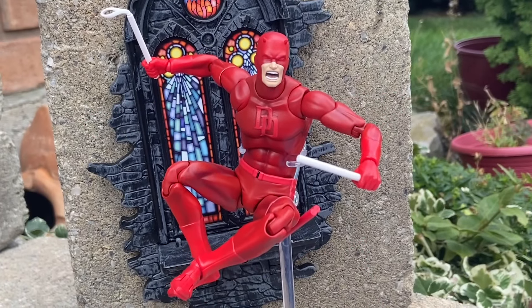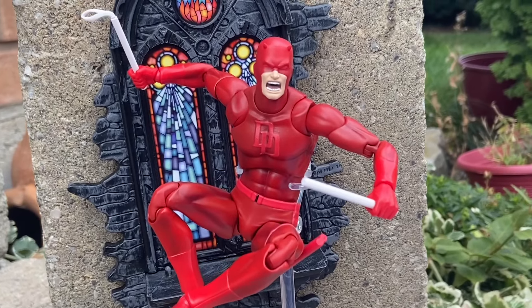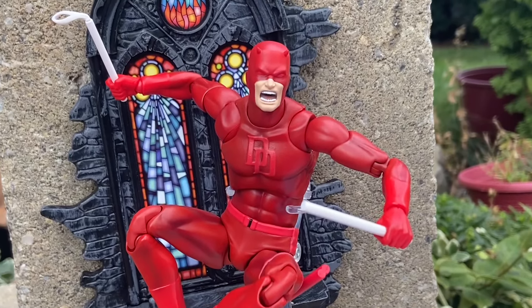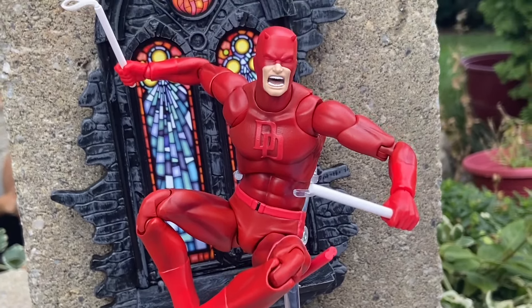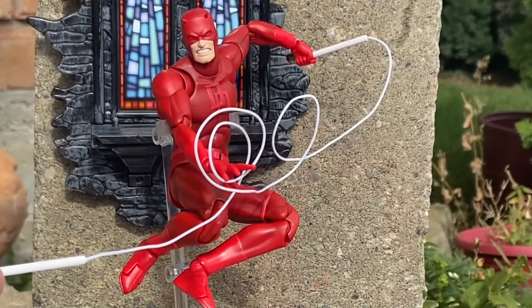Even the stand that it comes with did a good job, but I'm using and interchanging with my older stands that I have, so you can go either or. Daredevil fans, you need to grab this figure at all costs. This is the Daredevil figure we've been waiting for for a long, long time.